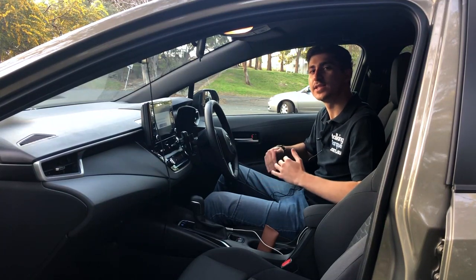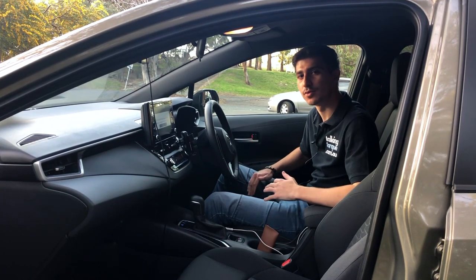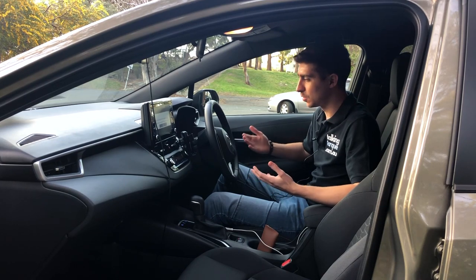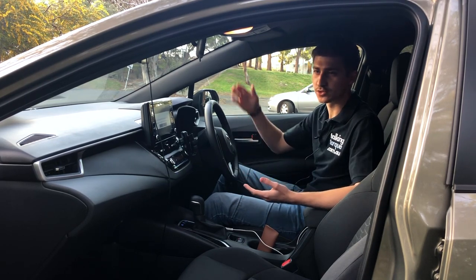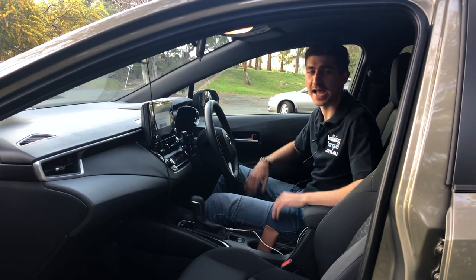What's up everyone? Today we are in the Toyota Corolla SX Hybrid. As you just heard, the car was on but then it had enough battery so it just shut itself off — the petrol engine is off and now it's using the battery that it has.